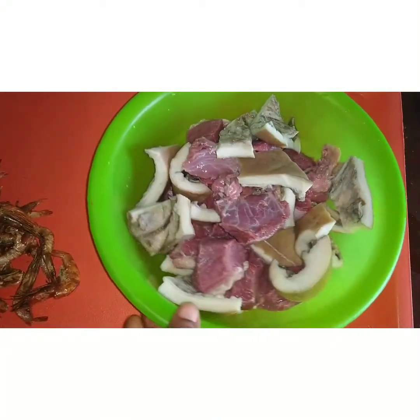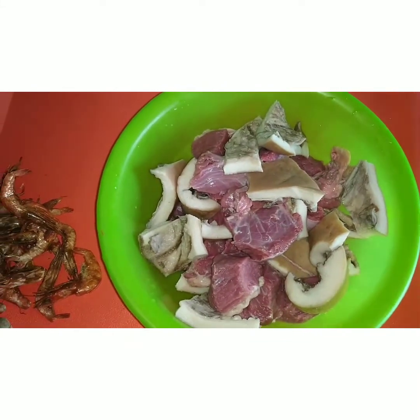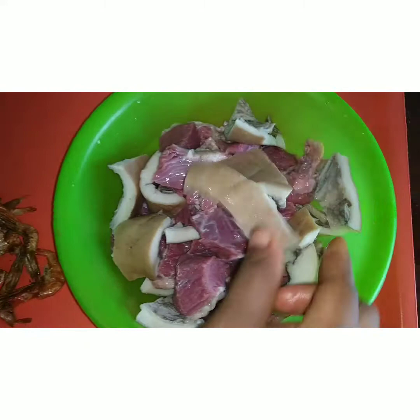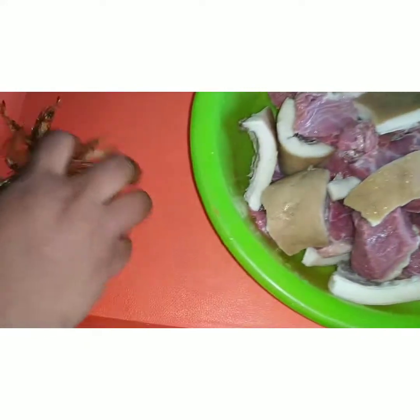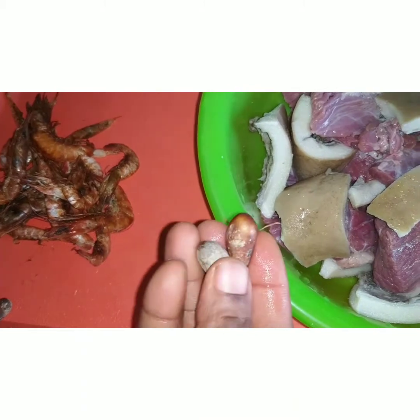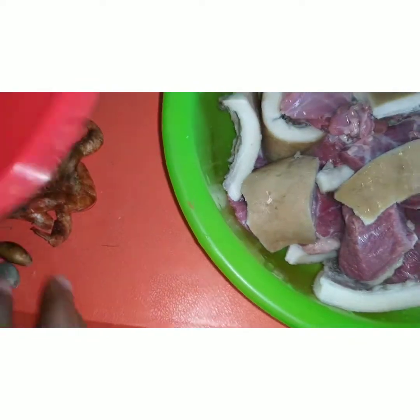So I will be using beef — you are free to use any kind of meat. This is peanut soup, granite soup. I will be using dry shrimps and I will be adding these egguru seeds and grounded crayfish.